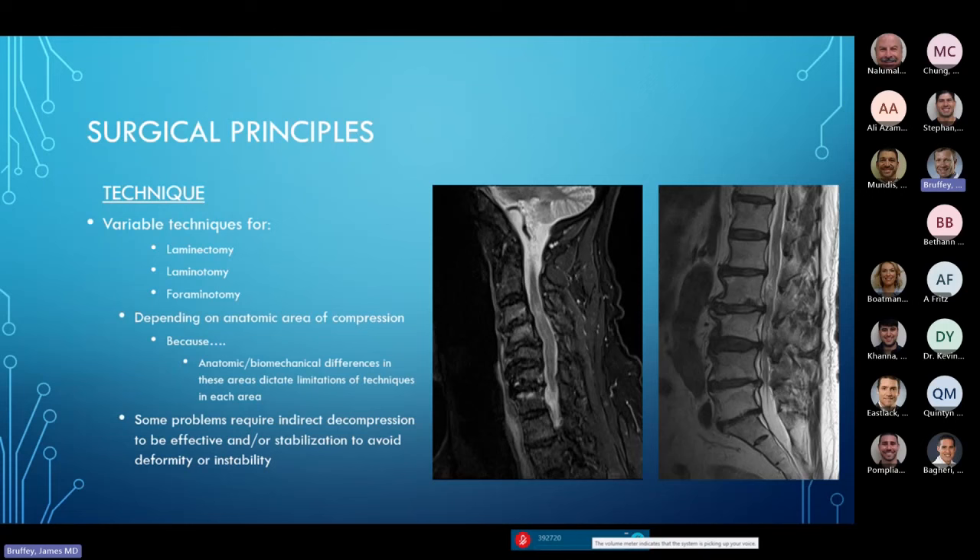Cervical principles: if we're going to decompress the neural elements, we need to put principles in place. There are variable techniques — laminectomy is the removal of the entire back arch of the spine. That is required for certain anatomical areas. Removing the entire lamina in the cervical spine for decompressing the spinal cord is necessary, but it's not always necessary in the lumbar spine. The same compressive pathology in different anatomical areas requires different consideration.